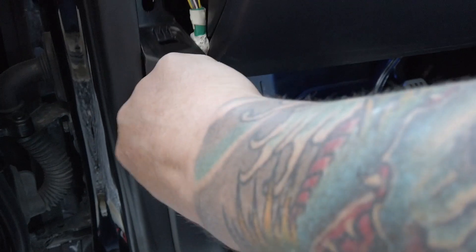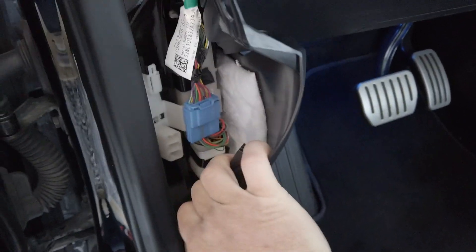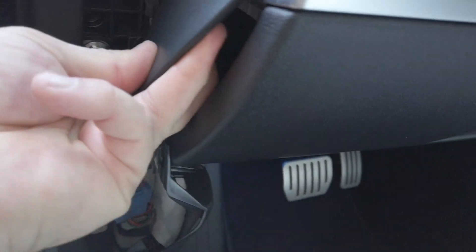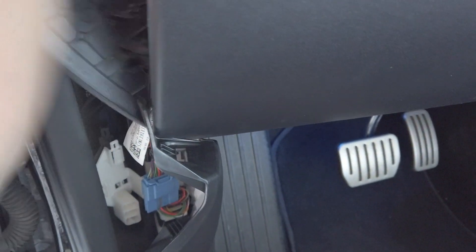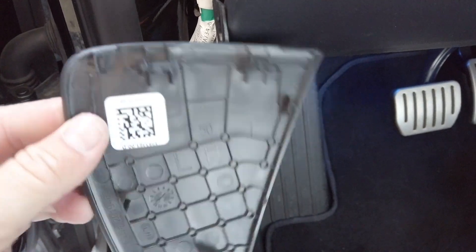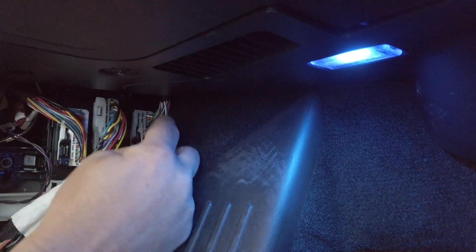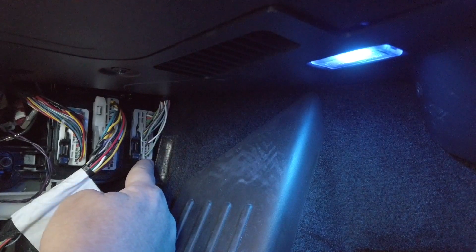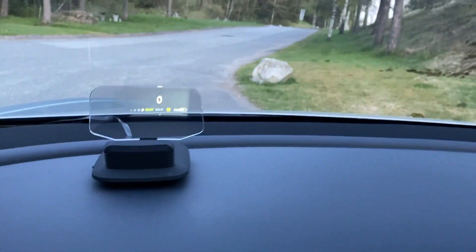Just grab behind the mat here and we can open up this cover. This triangular shape here, we have to take that off as well — it's clipped behind here, you can see there's a clip up there and one down there. So the plug here, the one that's furthest back — the gray one — is quite big. And that's pretty much it.